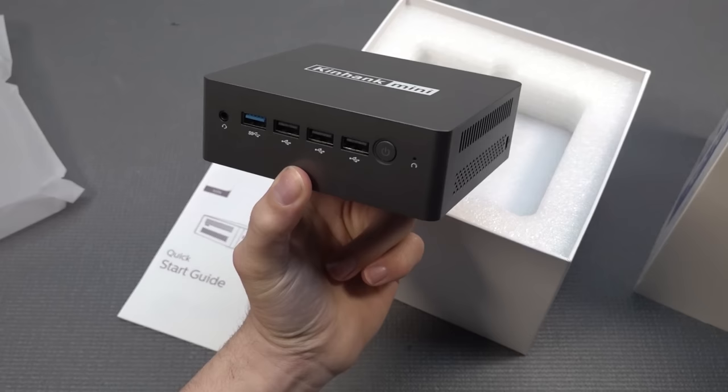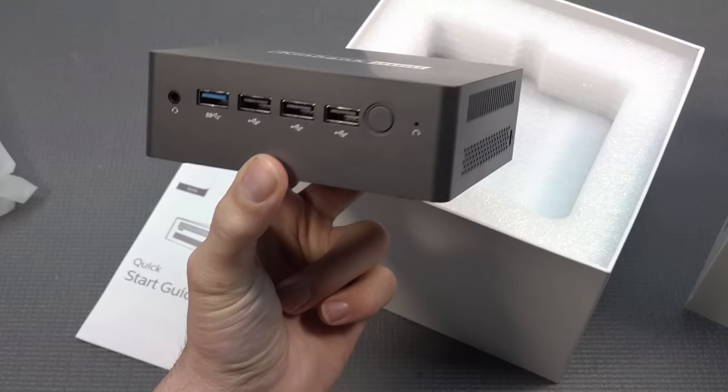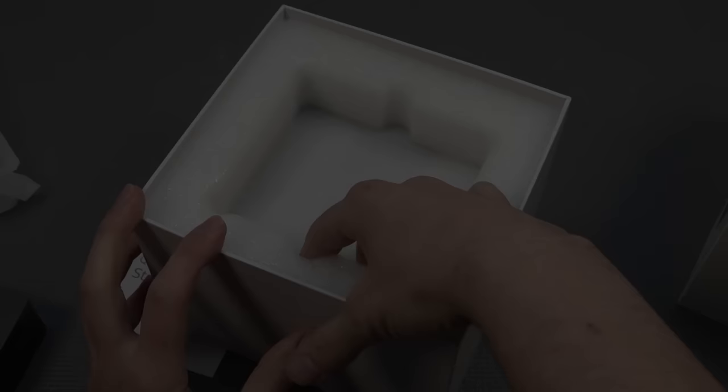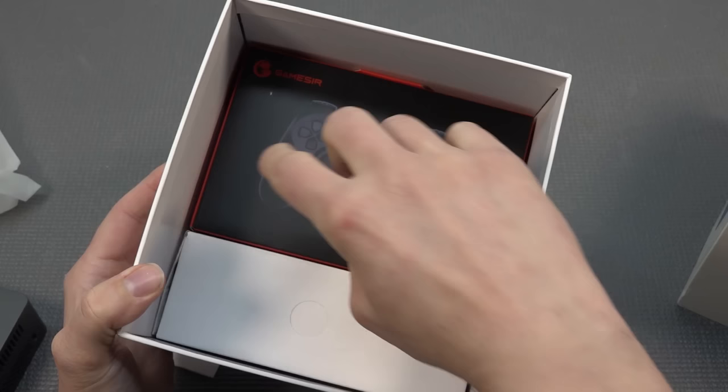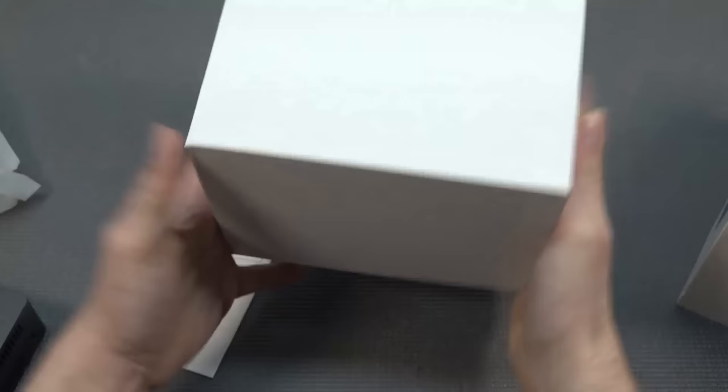This is a ready-to-go kit where they basically assemble the hard drive and include everything you're going to need. In this video I just want to check out the emulation performance and do a dedicated video for gaming performance with Windows. This is the 12th generation N100.